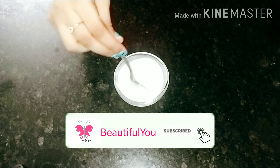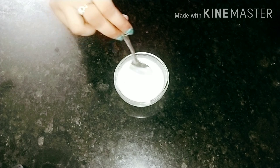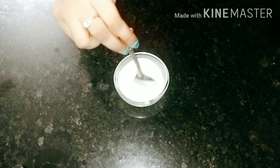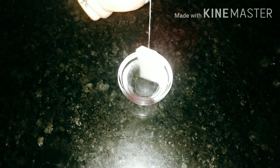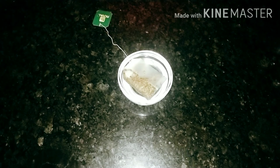Milk ice cube helps to calm sensitive skin. This is not only a good cleanser but also moisturizes irritated skin. Take boiling water in a bowl, add one green tea bag and let it sit for two to three minutes.